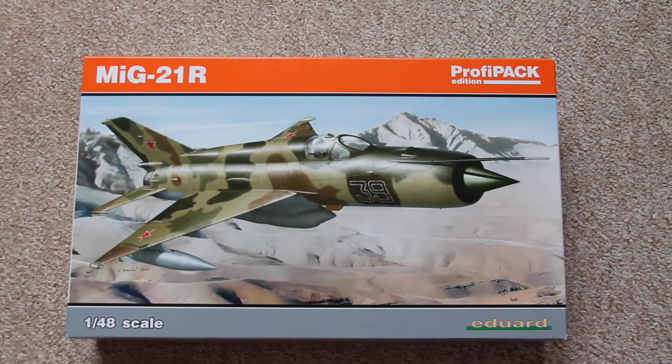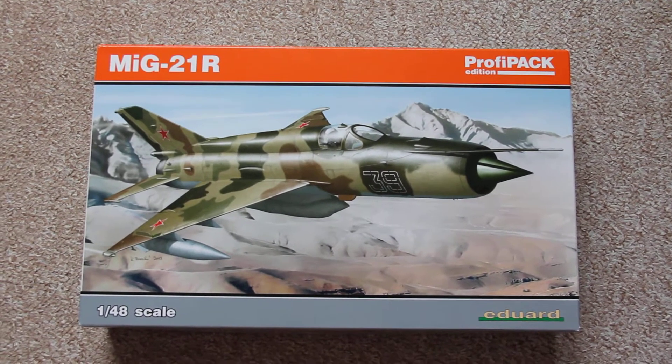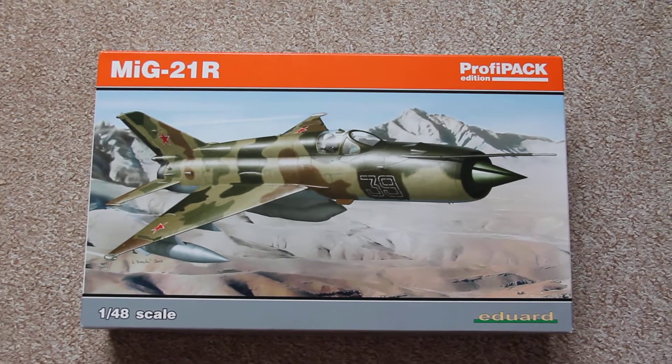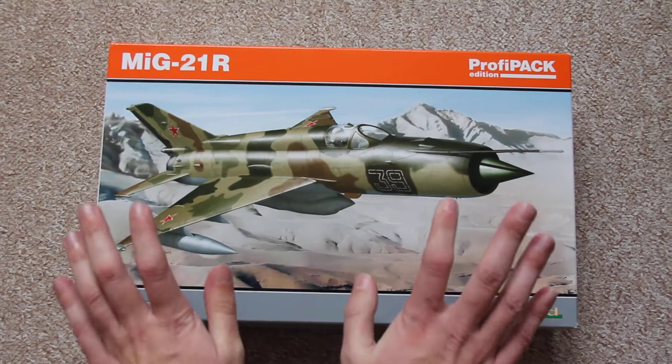Hi! Today we will review the new MiG-21R version from Eduard, which was released recently as their December release. We got it on November 1st during a trip to the Eduard factory — I will write about that a bit later, but today we're going to discuss this kit.